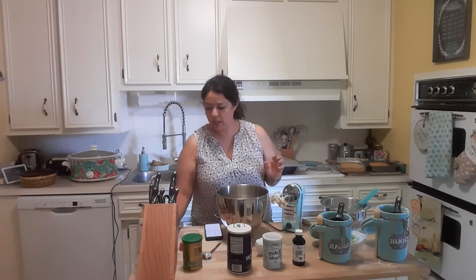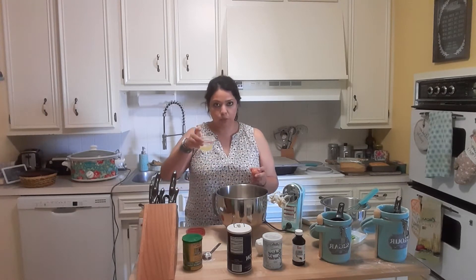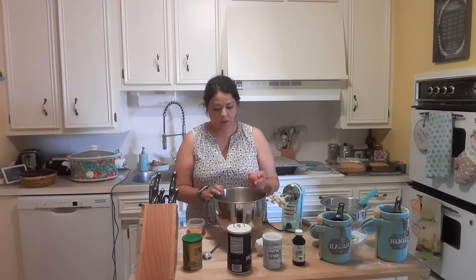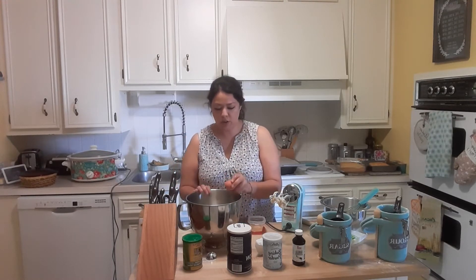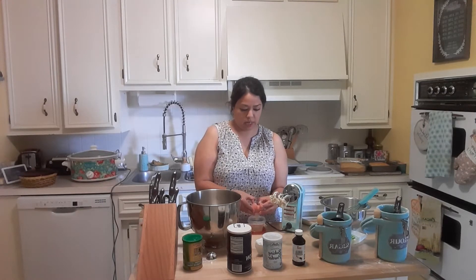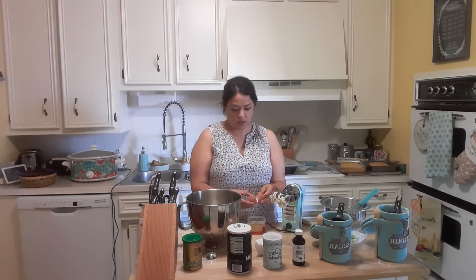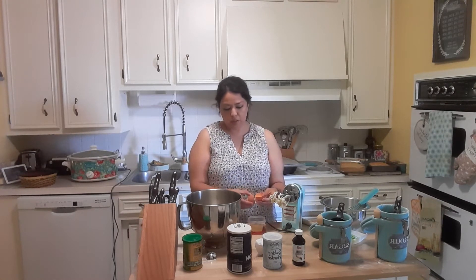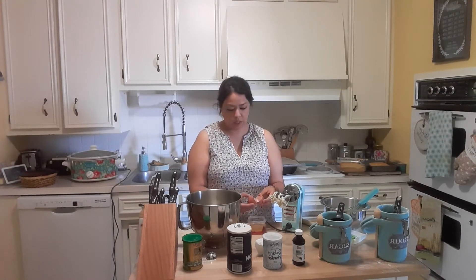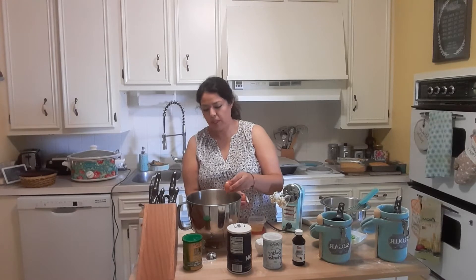I'm going to add the yolk only. I have a little Tupperware container to save the egg whites for a different recipe later on. I'm going to crack it and then move the yolk side to side until all the egg white falls off. Try to get as much egg white off as you can, because this recipe doesn't need the protein — it needs the fat from the egg yolk.